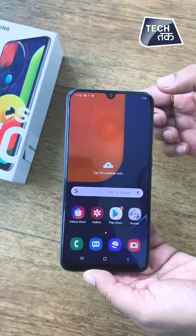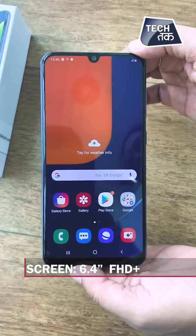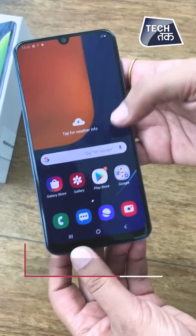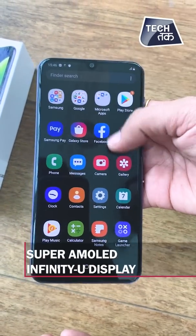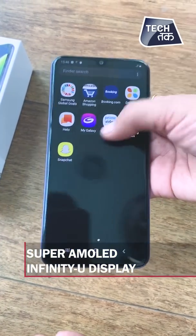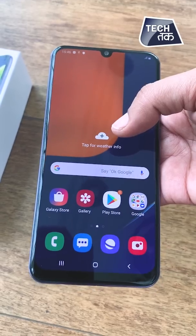You can see the screen below. It's a 6.4-inch screen, Full HD+, with a resolution of 1080 by 2340. It is a Super AMOLED Infinity-U display. This is how the Samsung Galaxy A50s looks.